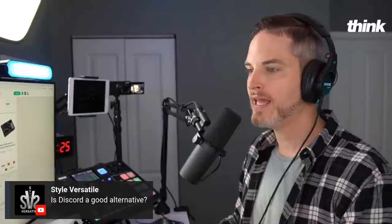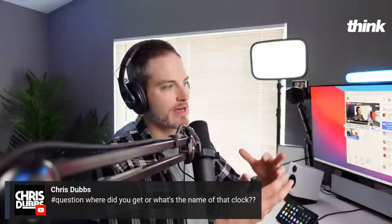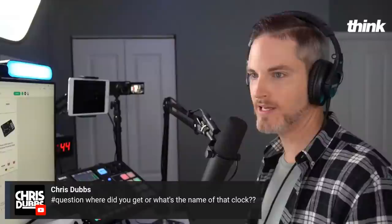Shout me out where you're watching from, and thanks so much — let me know if you have any questions. Chris Dubs says, where did you get the clock? I'll throw that on kit.co. So if you want to see a summary of the gear I'm putting together, the link in the description will summarize the details of what's in this setup.